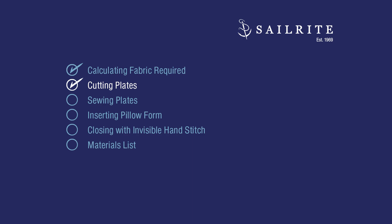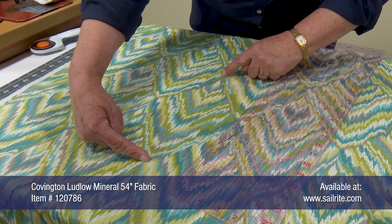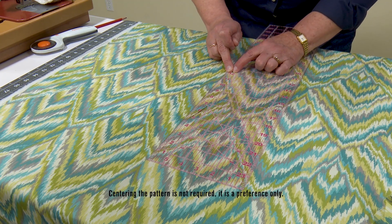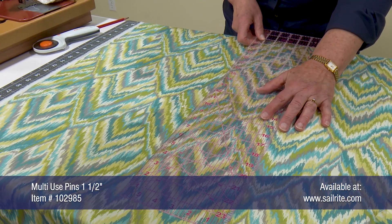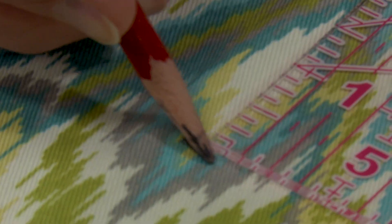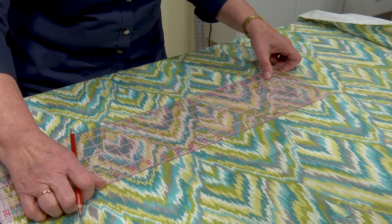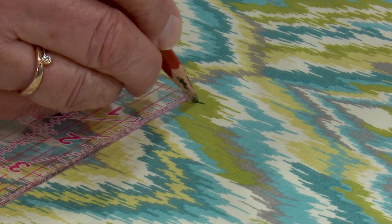Now that we have the fabric we need to cut the plates for the pillow. The decorative fabric we've selected has a pattern, so Cindy will try to keep this pattern centered in the middle of our throw pillow. Measuring for the exact center of that pattern she will insert a pin there. To make the 2 plates they need to be the size of the pillow — 18 inches by 18 inches — and Cindy marks that dimension on the fabric.